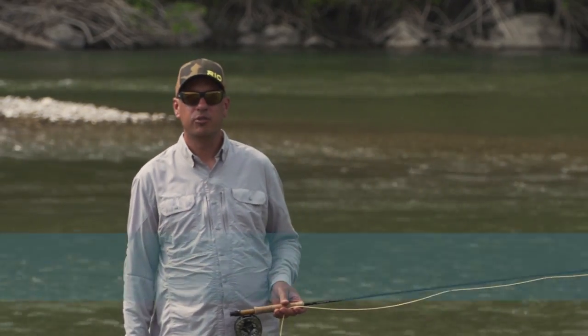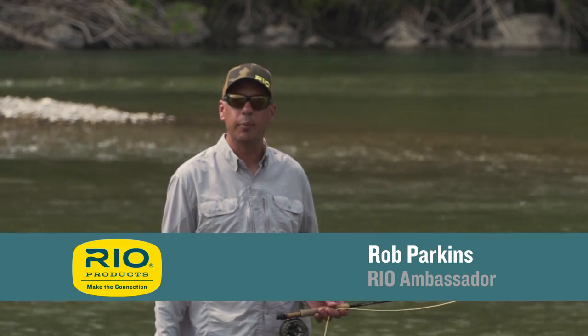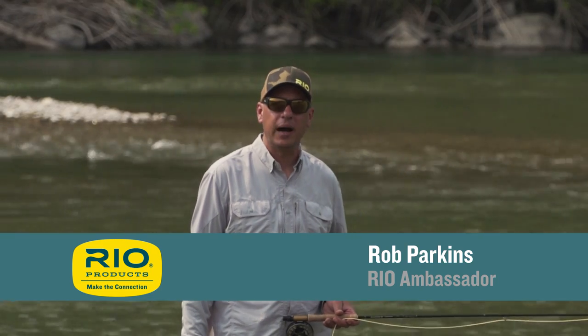Welcome to another episode of Rio's How To with your host Rob Parkins. Today we're going to talk about how and why to make a reach cast.